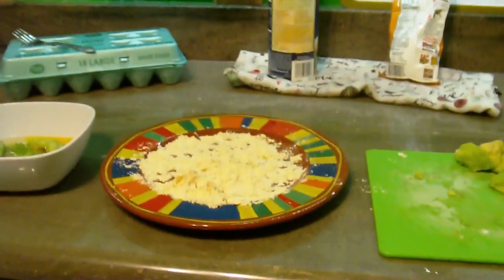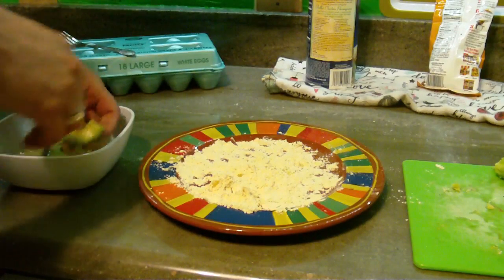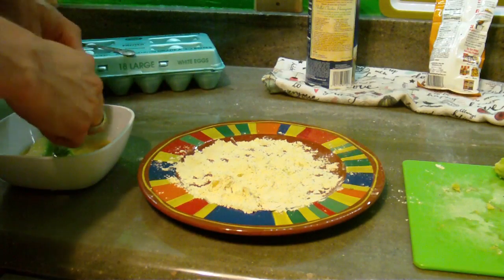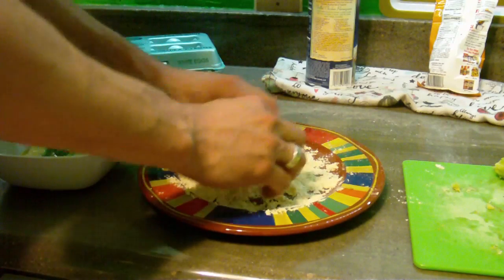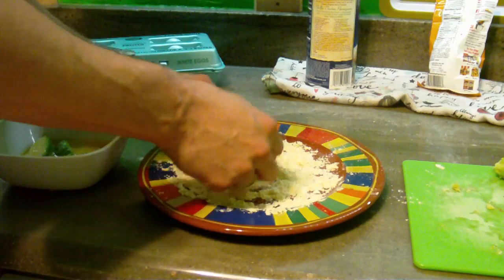So I've got this avocado dipped in egg. What I'm gonna do — let me get you to where you can see — pretty simple. I'm gonna put this in the batter, it's been sitting in the egg, and I'm gonna mix it around, get all this egg all over it, and then I'm gonna put it into the grease.